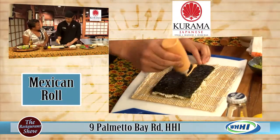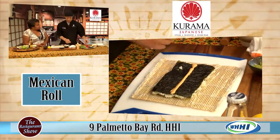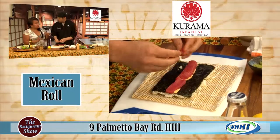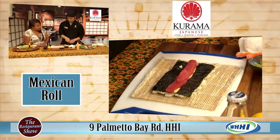The lunch hibachi special starts at like $6.95, which is fantastic. And the sushi bar is also open during lunch — they have different lunch portions or a lunch platter for the sushi as well.